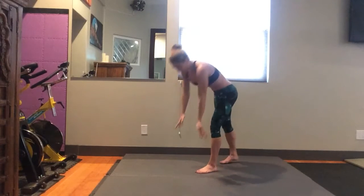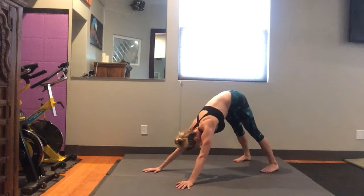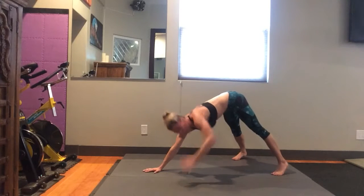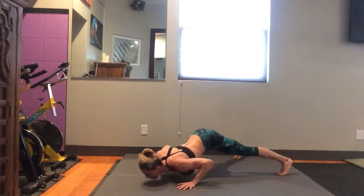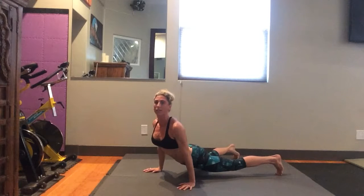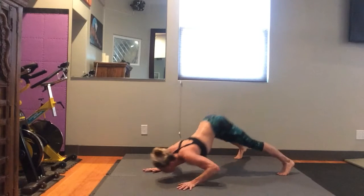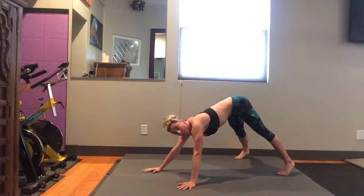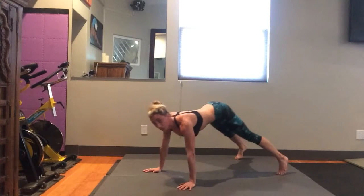The first one is a dive bomber push-up. You're going to start in a downward dog or pike position. To do the dive bomber, take your feet wide and scoop with your body — aim with your nose, then your chest, then your stomach, come up to the top, squeeze your triceps, and then reverse that move on the way back. It looks like a scoop and a scoop. If you need to modify, you can take out the reverse scoop — just scoop down and then lift your hips back up to the top.